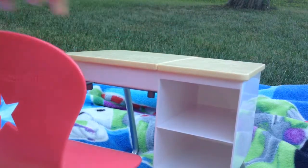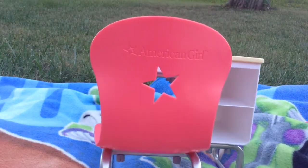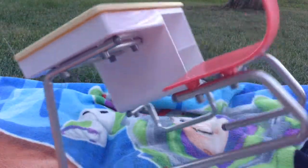This is the desk right here. Let's first talk about the chair. The back of the chair says American Girl and it has a star on it. The chair is connected to the bottom of the desk.